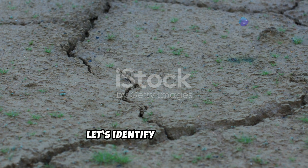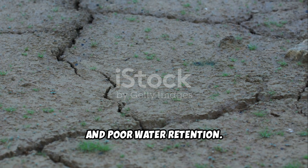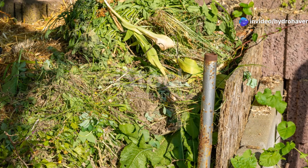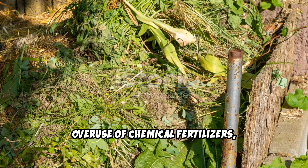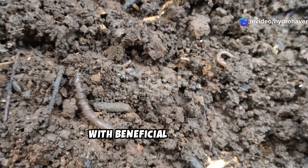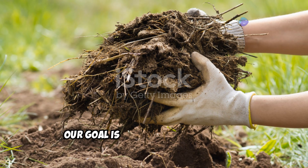Before jumping into solutions, let's identify the problem. Dead soil usually exhibits signs like extreme dryness, a hard crust on the surface, lack of earthworms, and poor water retention. It may also be overly sandy or heavy with clay, making it inhospitable for plant roots. Often the root cause is neglect, overuse of chemical fertilizers, or erosion that has stripped the soil of its organic matter. Healthy soil is full of life, teeming with beneficial microbes, fungi, and decomposing organic matter that create the perfect environment for plant growth. Our goal is to restore this balance.